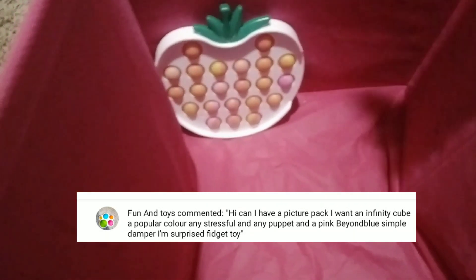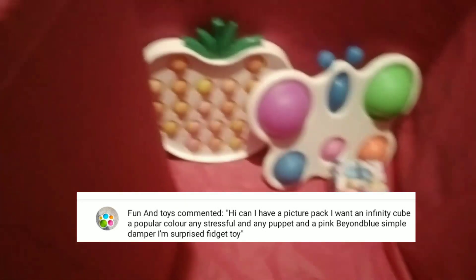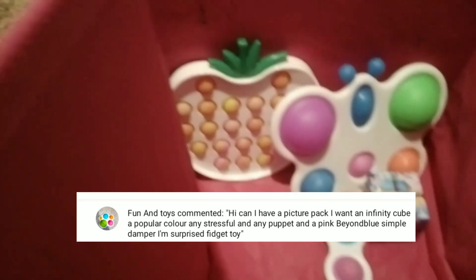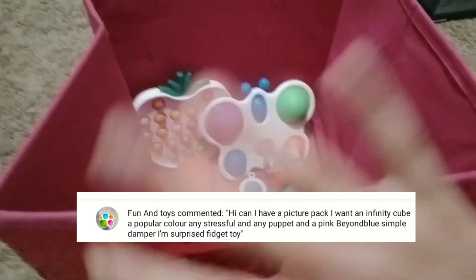Time to order it now! I'm putting in the hot chili pop it apple, the butterfly dimple, galaxy infinity cube, blue and pink simple dimple, a strawberry stress ball, and a rainbow snapper. Bye!